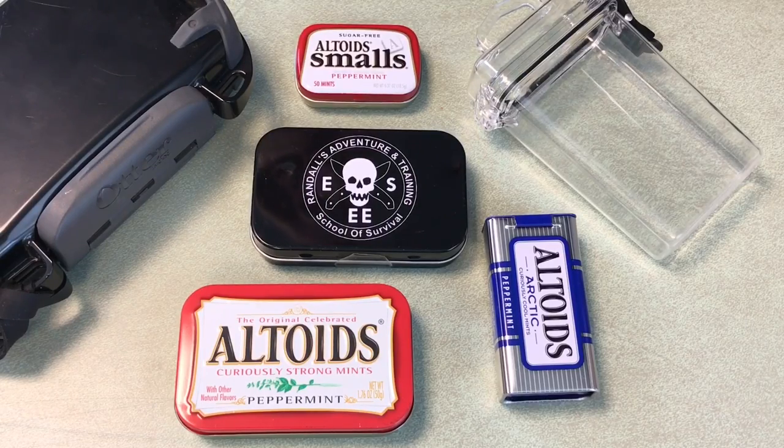Altoids Survival Tins are really nothing new. People have been making them and actually selling them for a long time. Let me show you a couple different options you have here when it comes to these small, maybe pocket-size kits as we might call them.